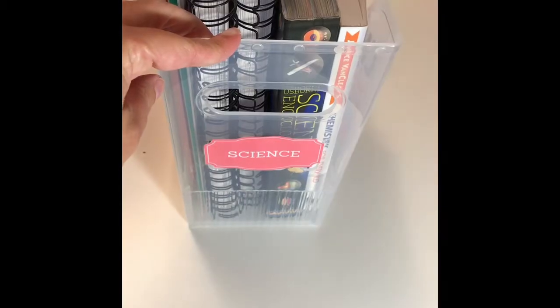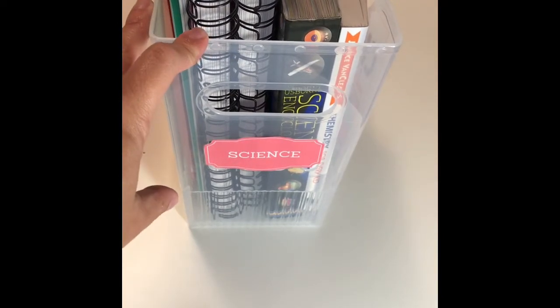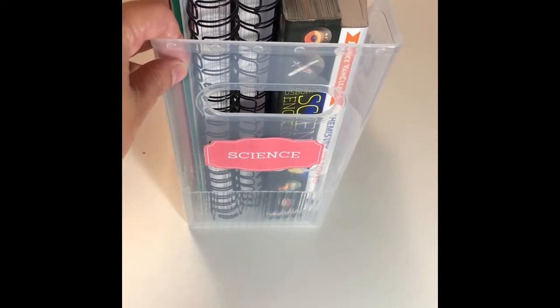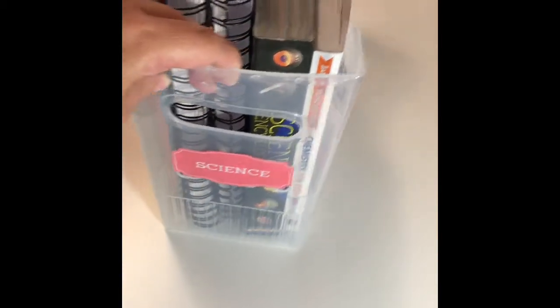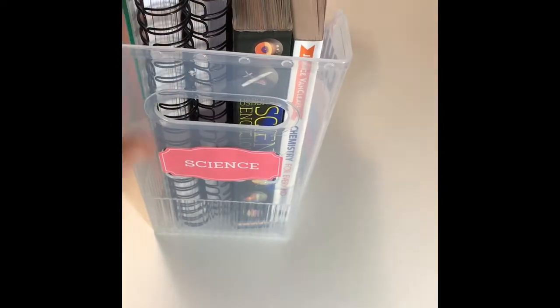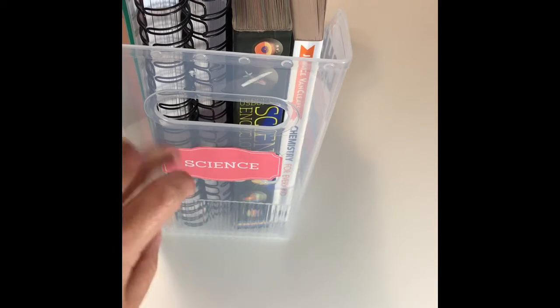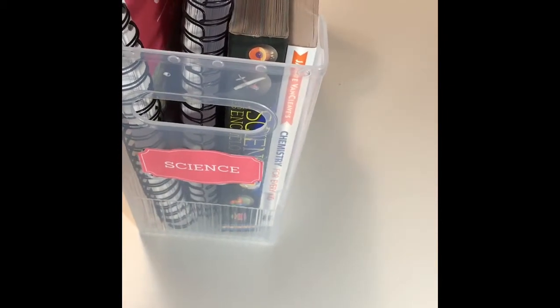V this year is in third grade, so she's learning chemistry for the grammar stage. To start, I would like to show you how I'm organizing the material for this school year. I went to the Container Store and I got this clear plastic container. I have everything for each curriculum in here, and I'm trying to color coordinate with the color of the curriculum — as you can see, it's red.